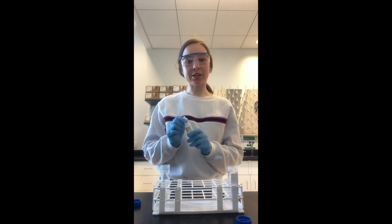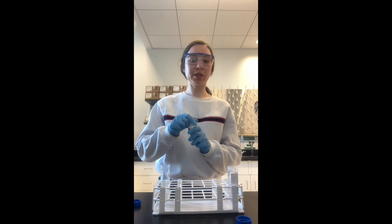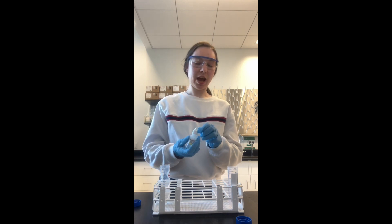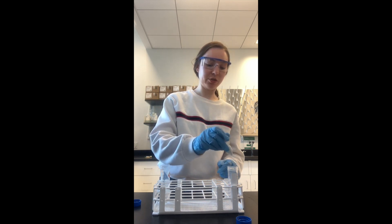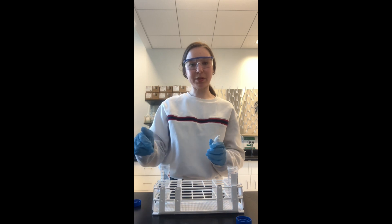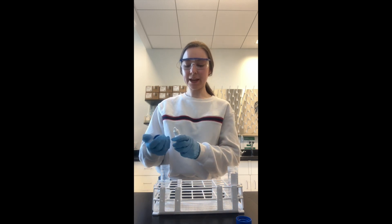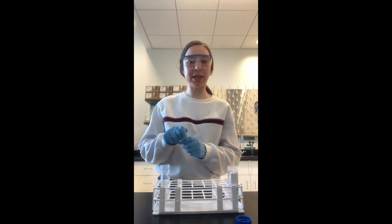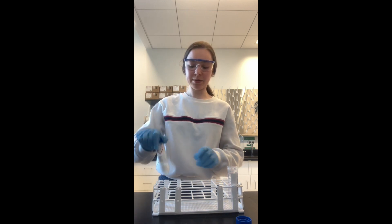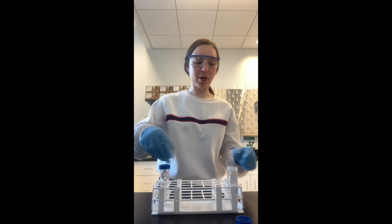For this demonstration I'm not actually going to dispense any acid, but if you were to, you would remove the cap, place it next to you, and carefully dispense two drops of acid into each sample, doing all the samples at once. Then you're going to immediately recap the acid, put it back in its secondary container, and close the cap. Then you can go ahead and cap all of your samples.